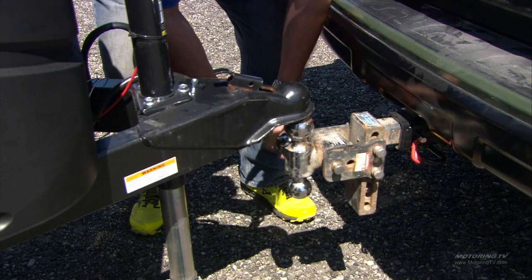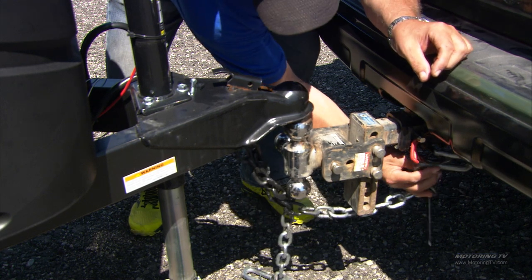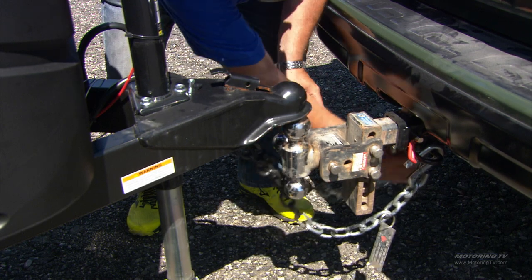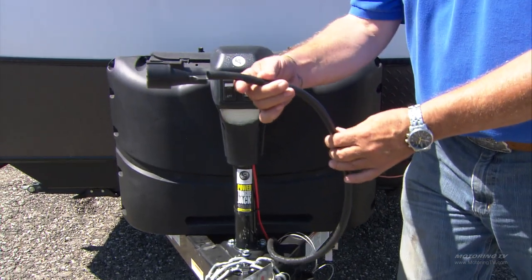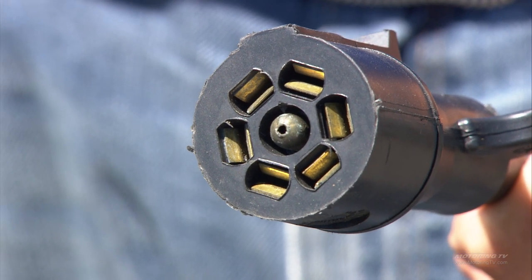Our safety chains are simply going to hook up to the rings that the manufacturer has already provided. Last but not least is our power — we need power for our lights, for our brakes, and in this particular case also for the landing gear.